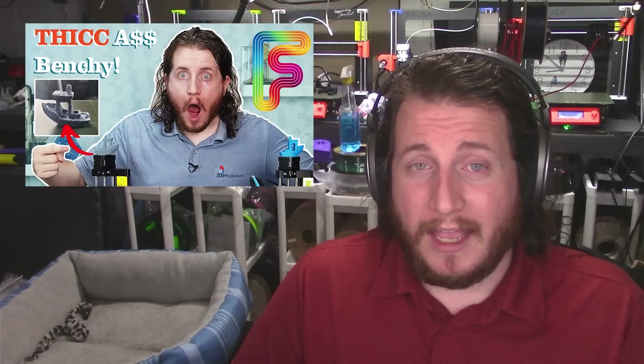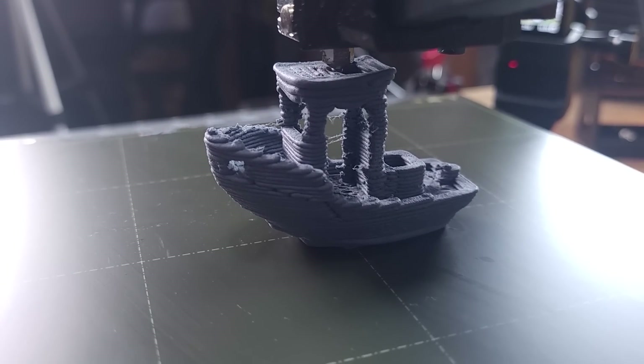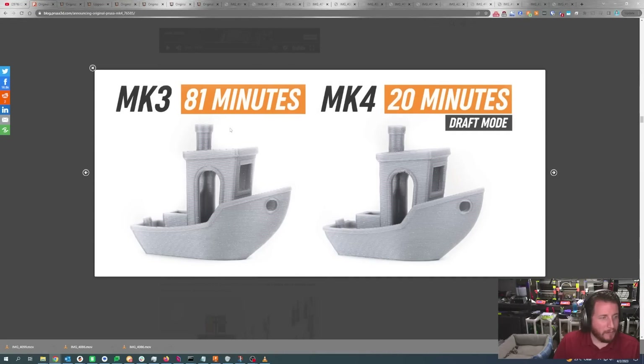A sub-20-minute Benchy is nothing to shake a stick at. The MK3 at 81 minutes versus the MK4 at 20 minutes. There is a little artifact at the flat bed level line of the Benchy and a line on the portholes — I like that Prusa didn't just give us a perfect sample or potentially lie about what we're seeing. But that's a damn good Benchy for 20 minutes.